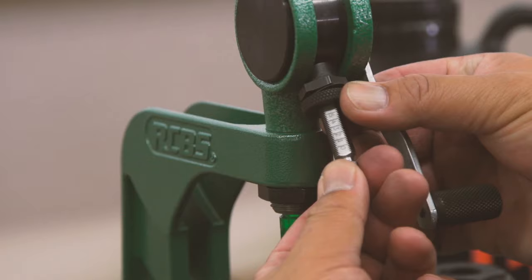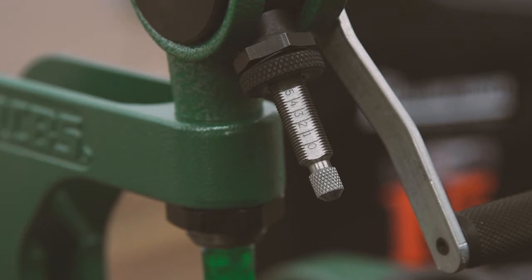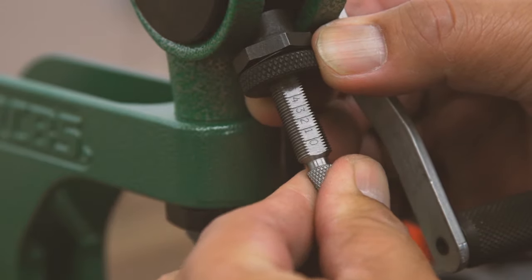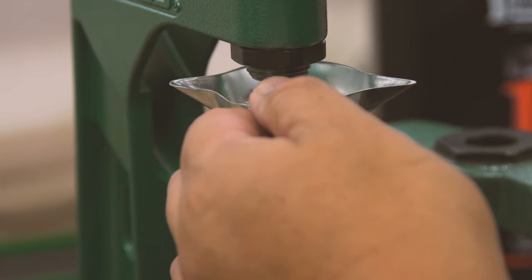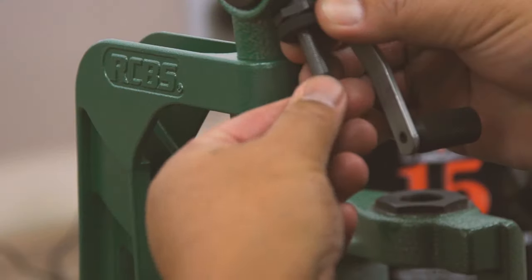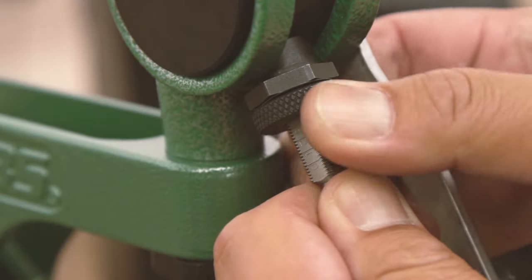Loosen the lock ring and adjust the stem of the measure. The stem is engraved with a scale that is for reference only. You'll have to experiment by throwing and weighing charges to get the desired weight. The scale is necessary for you to set the throw of your powder measure. Once you have adjusted your desired charge, be sure to tighten the lock ring so that it does not change.